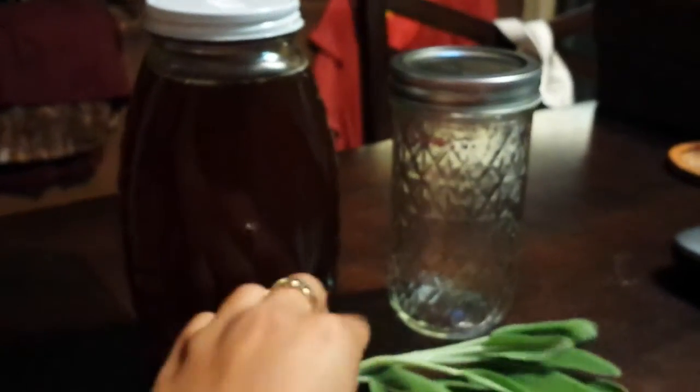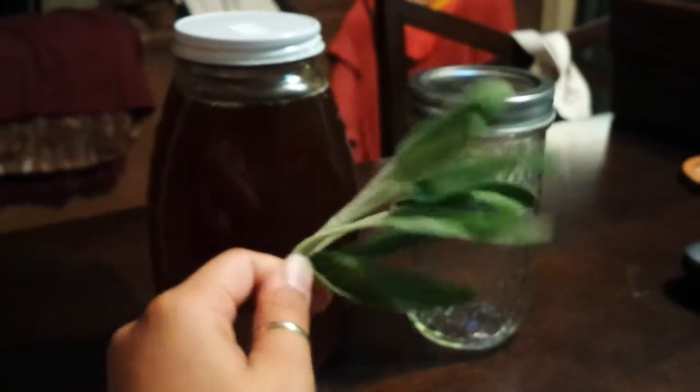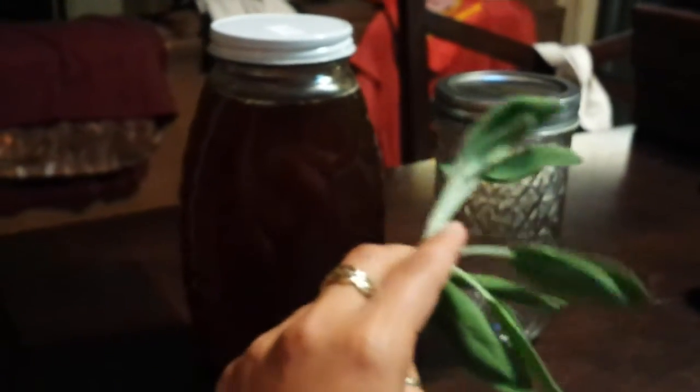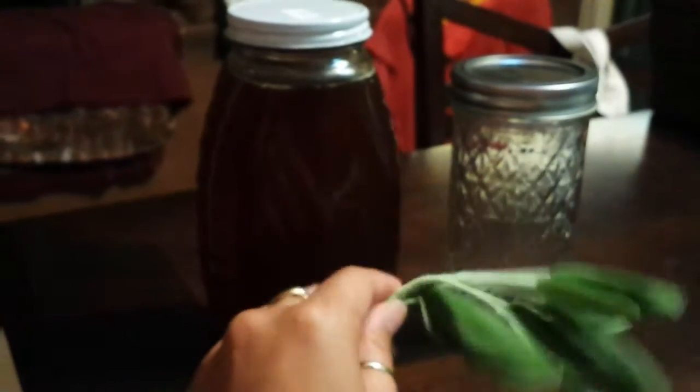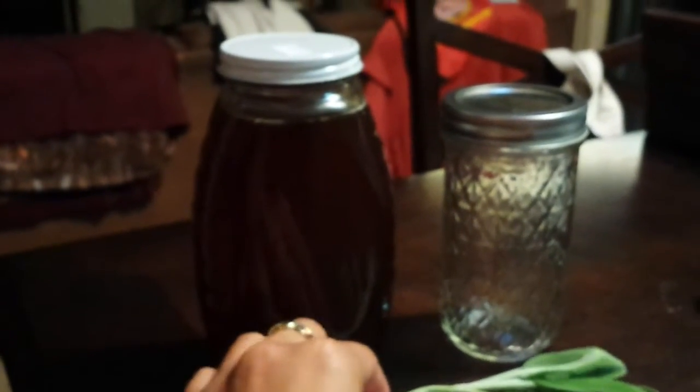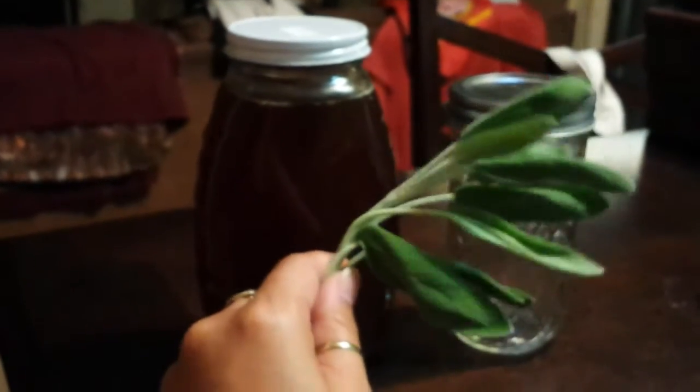Then a clean jar — this is just a regular ball jar. You want to use a jar that will fit all of your sage, so you don't want too much space at the top. You want your sage to fill it pretty much all the way up and your honey to sit right in there. That's all you really need for this — it's very, very simple.